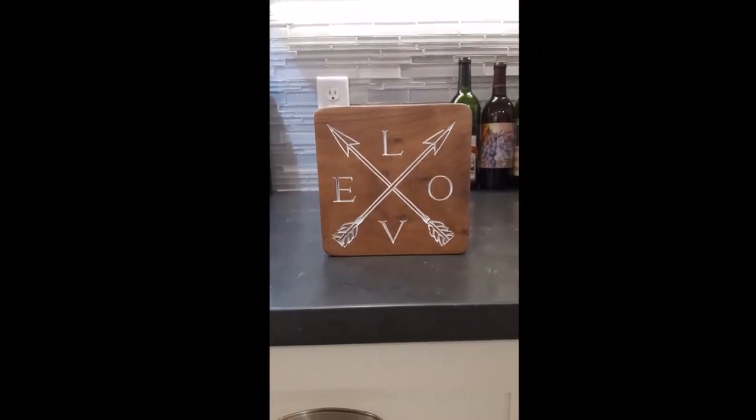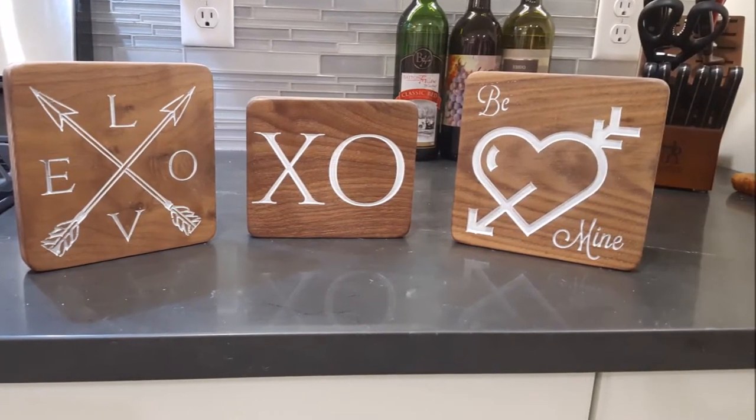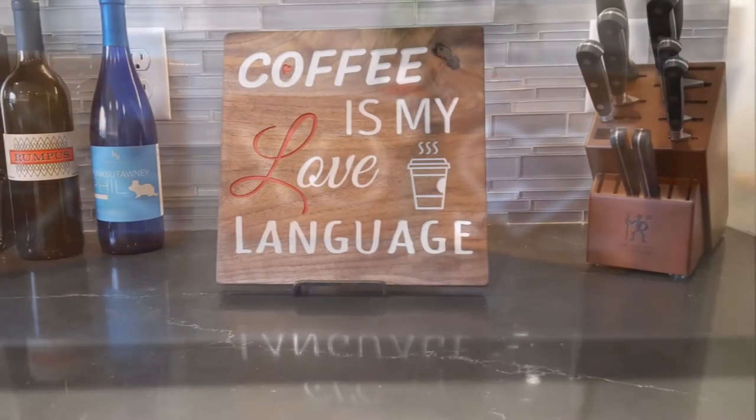As you can see, it really turns out well on walnut. We've used it on maple, bubinga, mahogany, and cherry. Thanks for stopping by and checking out our video.